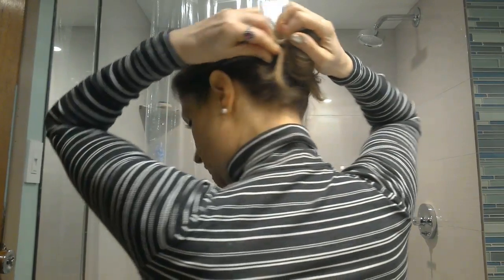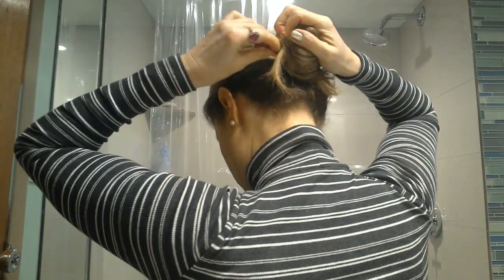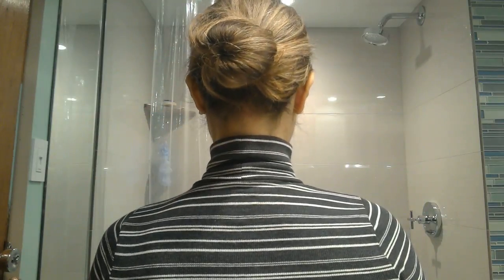Sometimes I'll be going twist, twist, twist and it's not working — that's because I'm doing it the wrong direction. There it goes — and we're done. Low bun using those little things.